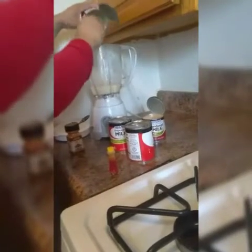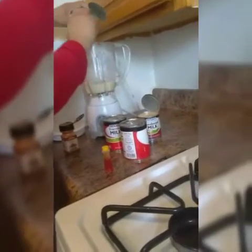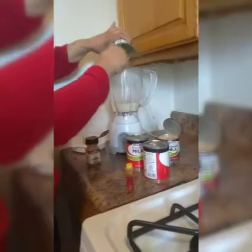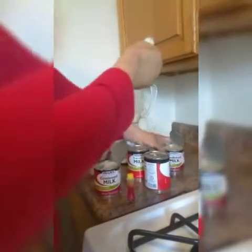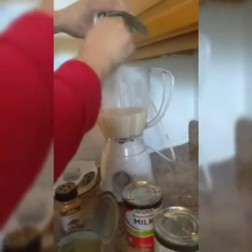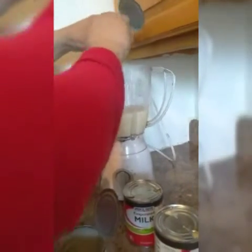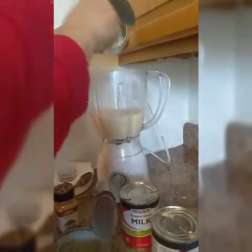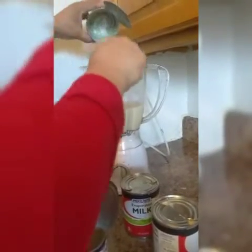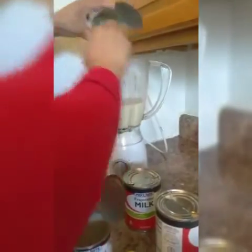Okay guys, the first thing we're gonna do is pour the condensed milk. Make sure everything is out of the can. Do not use sugar because the condensed milk is really sweet — this is a really sweet milk and you don't need to use sugar at all.